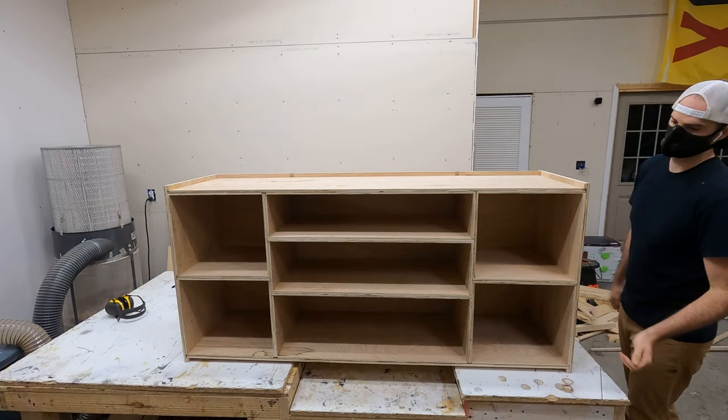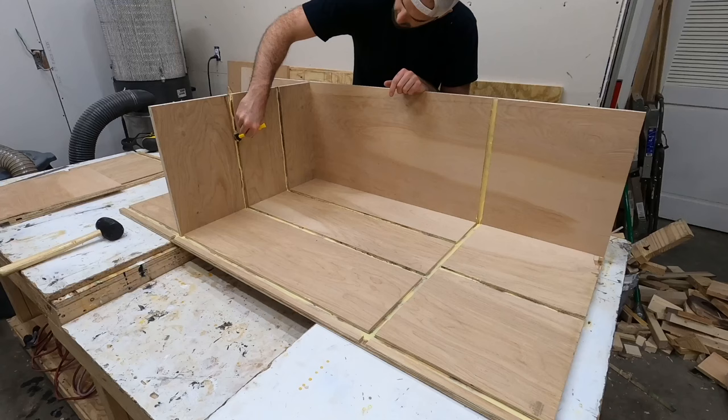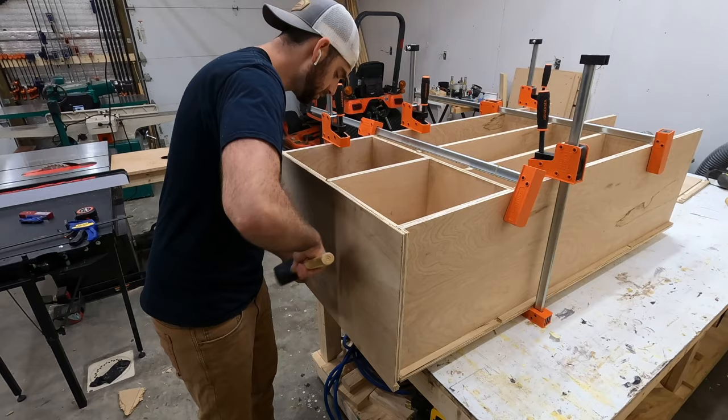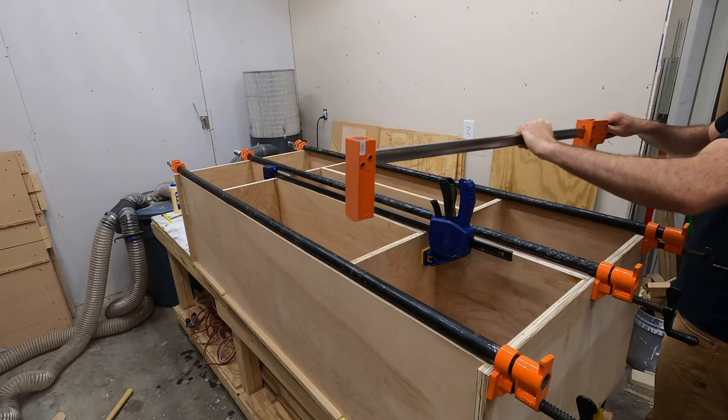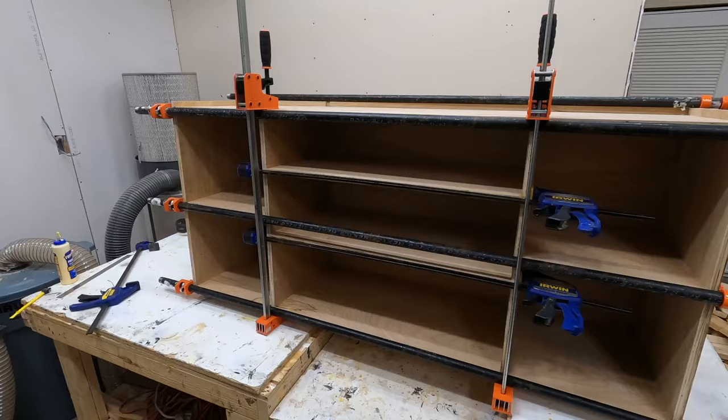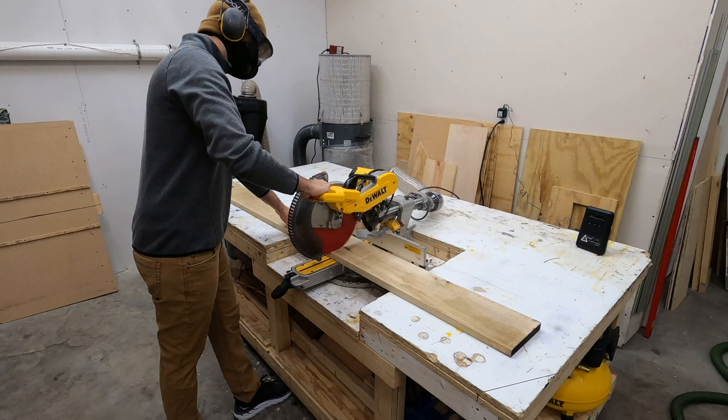After everything was assembled and it finally started to look like a cabinet, I had to take everything back apart so I could reassemble it with glue. Whenever I use dado joinery, I like to test fit everything first, because if you get halfway through a glue-up and realize something is cut to the wrong dimensions, taking that apart to re-cut and reassemble will definitely leave you with a mess on your hands — and I know that from first-hand experience.